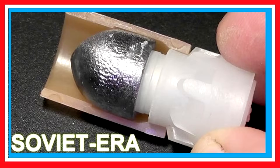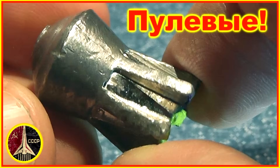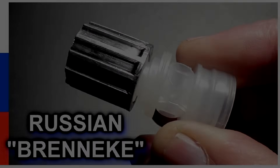Hello everyone, this is Jeff of Talon Flaremouse. We have probably shot more Russian shotgun slugs than anyone in the United States. Some of them have performed very well, some so-so, but we can all agree that they're some of the weirdest designs in the world.